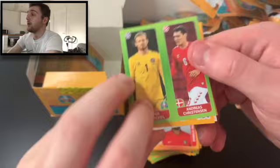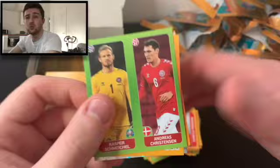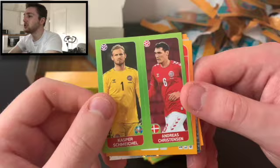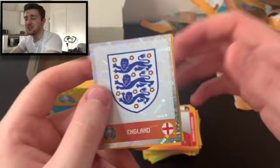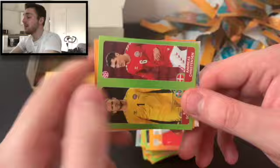I wasn't sure about the orange at first either, but actually it's quite nice — quite a nice design. It makes it stand out from other collections, because you don't want all the tournament albums looking the same. I appreciate that from Panini. We've got Schmeichel and Christensen, Jean Moutinho, and — oh, we've got the England badge! Yes! That's a result. Everyone wants the England badge. We've also got Sylvain Ridmer and Paul Pogba.